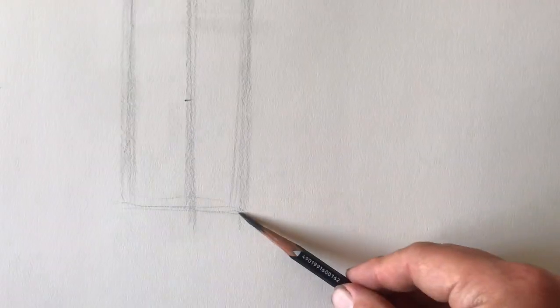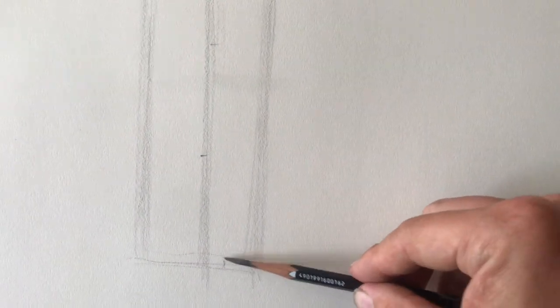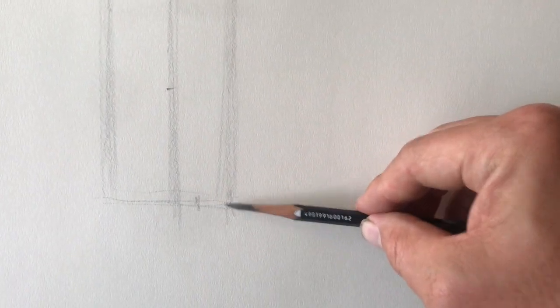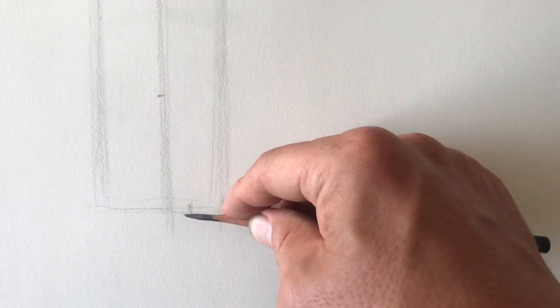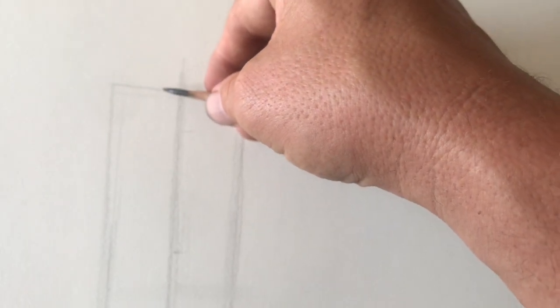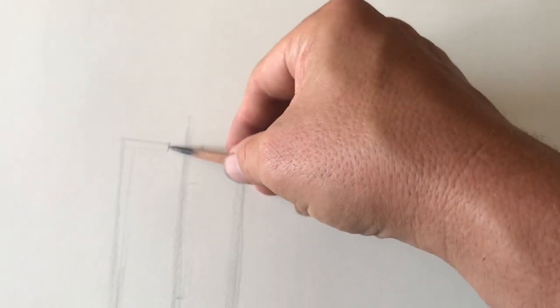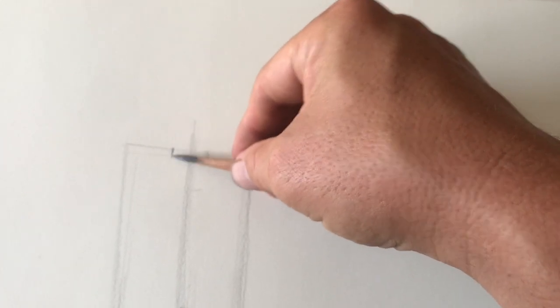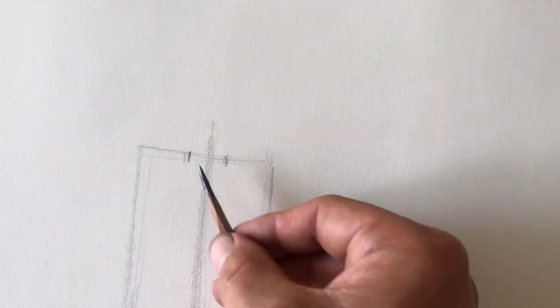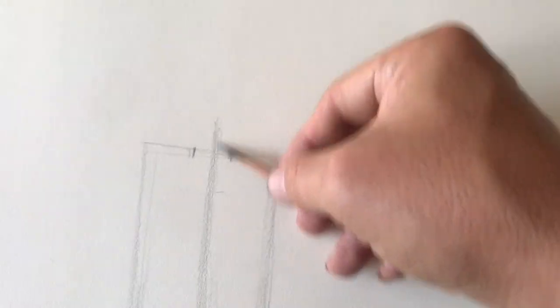Let's take this distance — this is one, this is about half, and one-third is right about here. One, two, three. Let's bring it up and center it on our plumb line. This is what's going to help make our object look symmetrical — we've got one-third the width right smack in the middle of our plumb line.